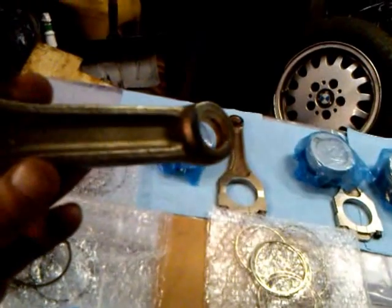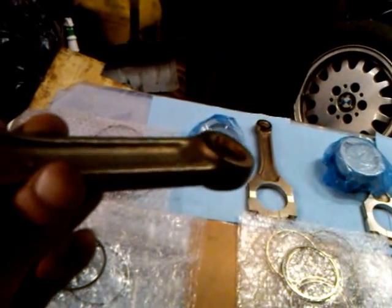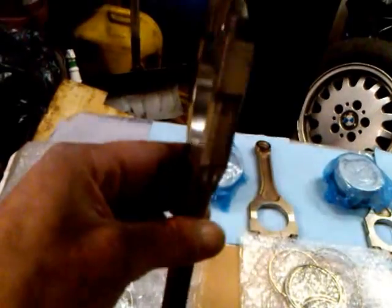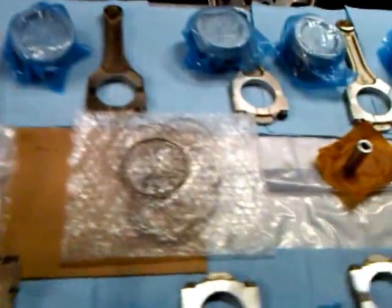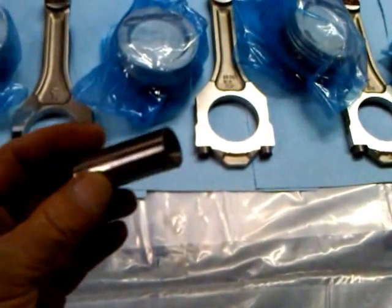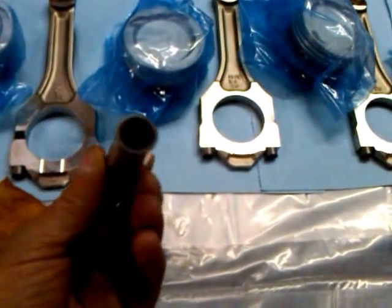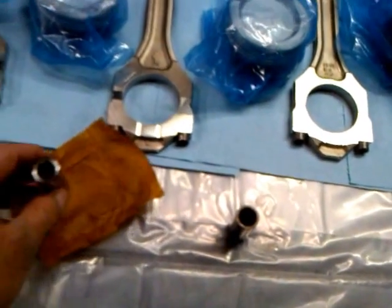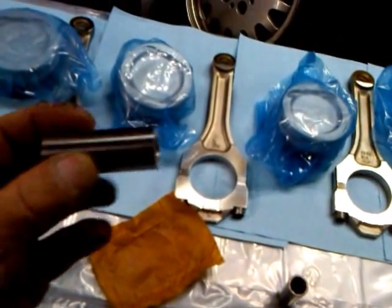Here is one of the connecting rods — forged, with wrist pin bushings oversized for custom-made wrist pins. Here is one of the original Bentley wrist pins that have been replaced due to wear from insufficient oil, and here is the new custom-made wrist pin.